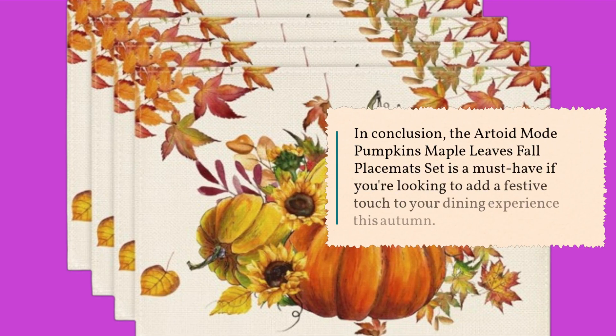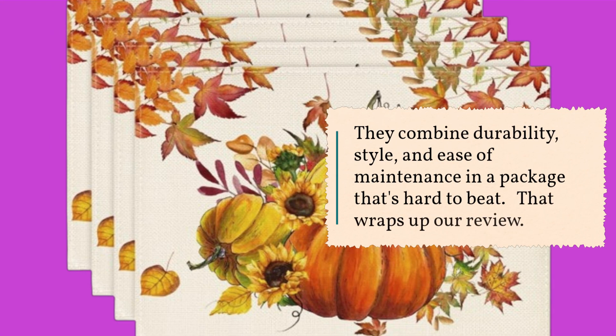In conclusion, the Artoid Mode Pumpkins Maple Leaves Fall Placemats Set is a must-have if you're looking to add a festive touch to your dining experience this autumn. They combine durability, style, and ease of maintenance in a package that's hard to beat.